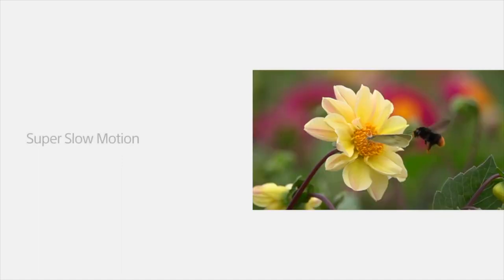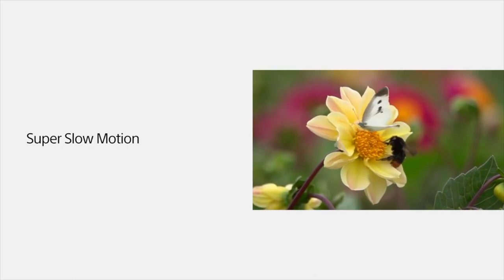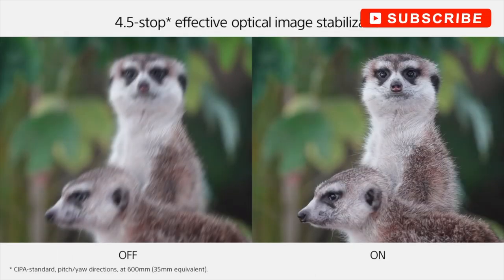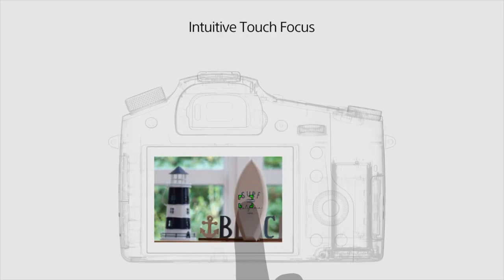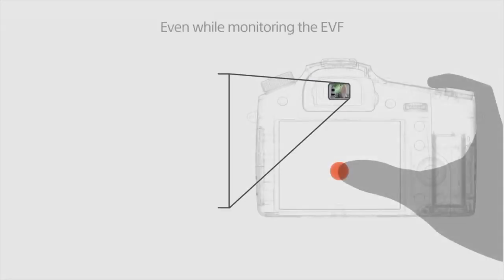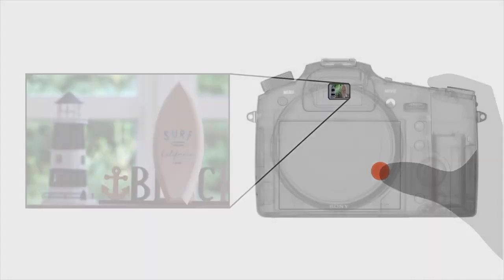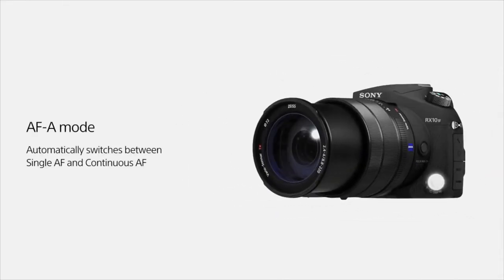Like the predecessor, the lens has a built-in stabilization system, which Sony calls SteadyShot. The lens also has a new focus hold button, which locks the focus in place and doubles as a customizable button. The camera provides continuous shooting speeds of 14 frames per second without autofocus, or 5 frames per second with continuous autofocus and tracking. The buffer depth is excellent for the class at 30 RAW images or 44 JPEGs.